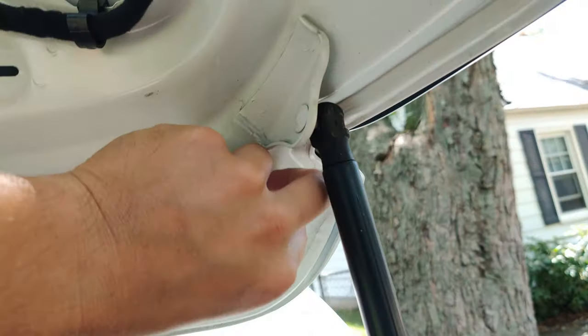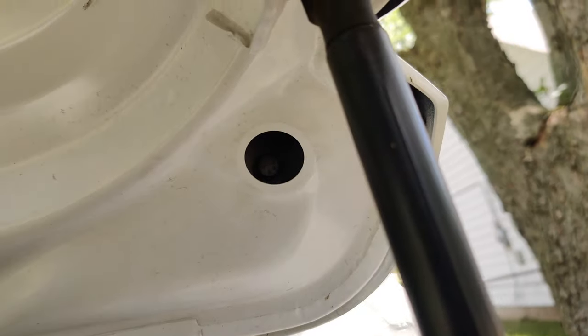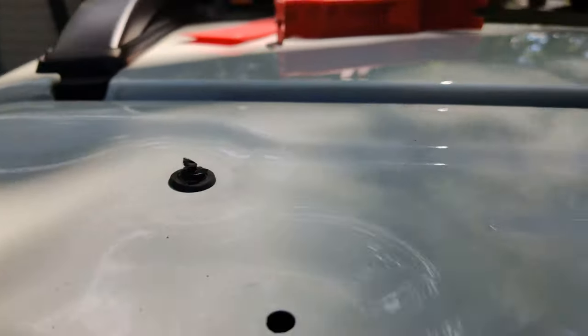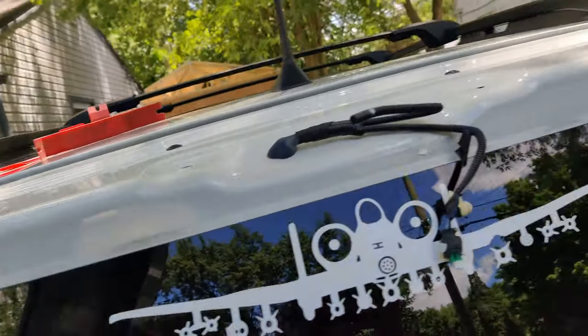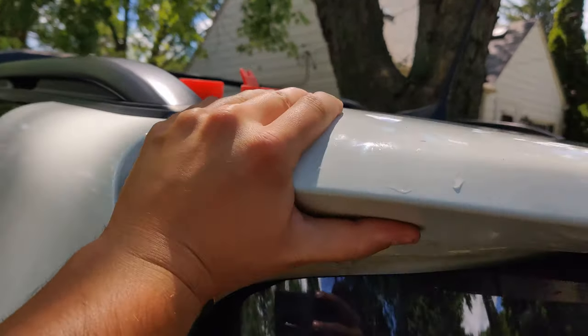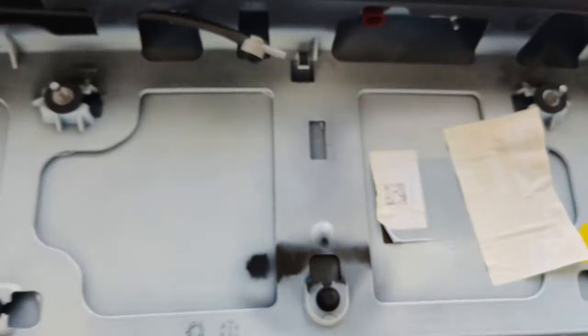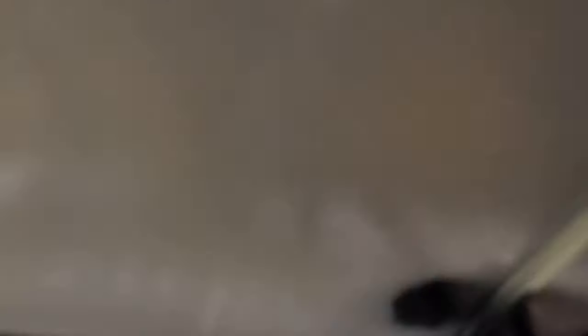Then you're going to have two more bolts — one here and one here — also just 10mm. Pop off that grommet; you should be able to just pop it off with your fingers. You can see the two bolts right inside there — just zip them off. This part's going to be a little difficult: there are five plastic trim pieces holding that in. Just get onto the edge and pry up. When you get in there, you'll have a little disconnect for the windshield washer fluid hose and an electrical disconnect for the brake light. Pop those two out and the whole thing comes off as one piece.